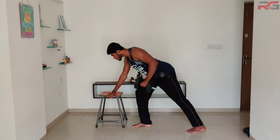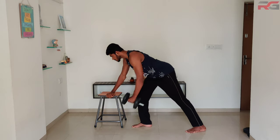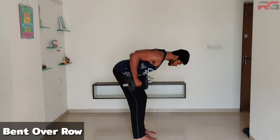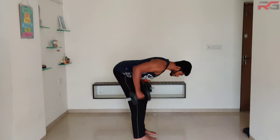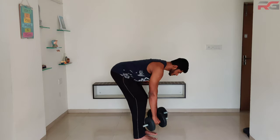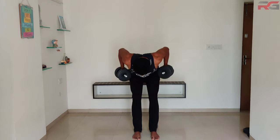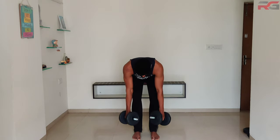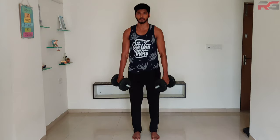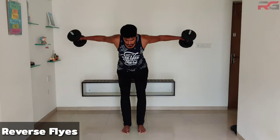Bent over row: reach down while holding two dumbbells with both hands. Lift the dumbbells up until your upper arms are parallel to your body and lower them back after a short pause. Try to keep your back straight throughout the exercise.